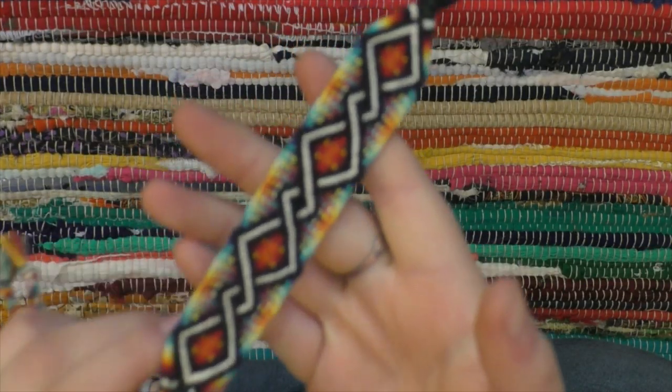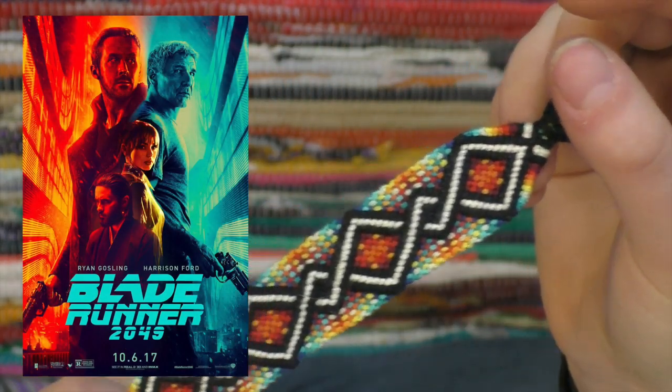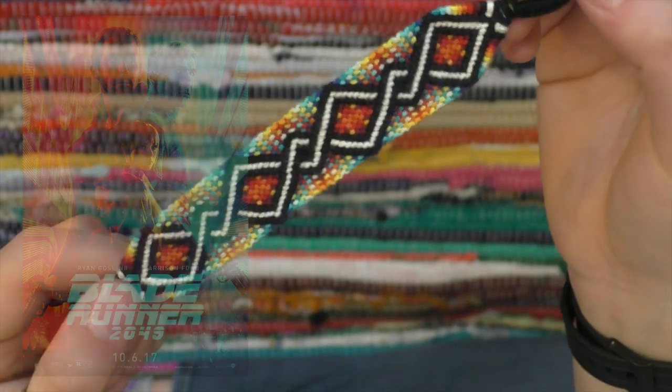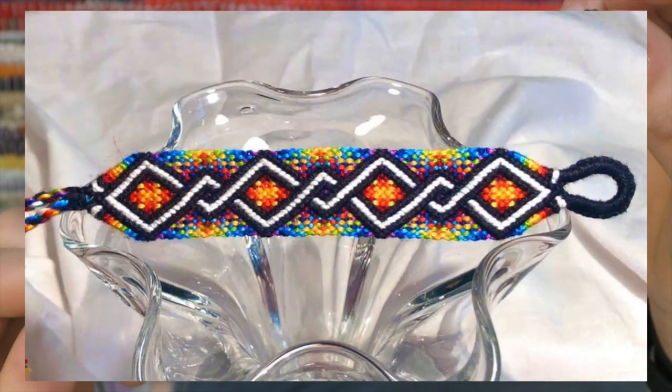This is a bracelet I made based upon my rainbow twist, but I actually made this based off of the colors of Blade Runner 2049 — specifically the movie poster. I used turquoise tones and red and orange tones, and this is super, super pretty. I actually love how this bracelet turned out. I also have made a rainbow version of it, I just don't have it in stock right now.